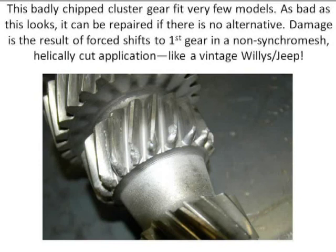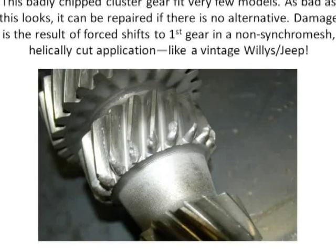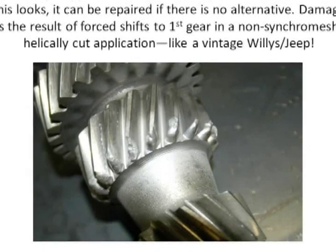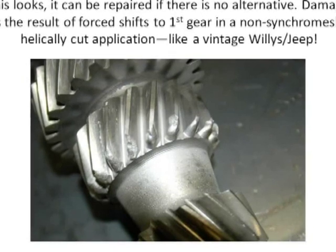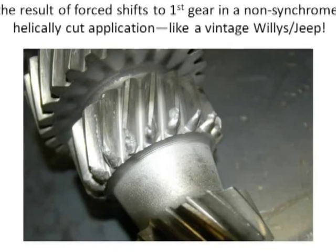So before I weld these teeth, there's an intermediate process. You have to normalize the gear — remove the stiffness of the case hardening, if you will. It's similar to annealing, but not the same process. It does require a heat treating shop. You take the gear to the heat treating shop and tell them you want it normalized. What that does is soften the metal enough that you can actually weld it and machine it.